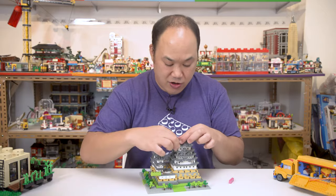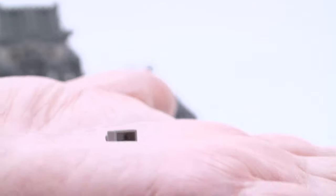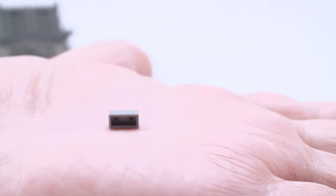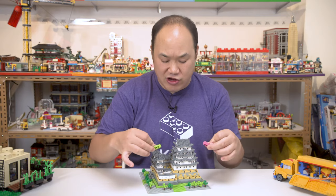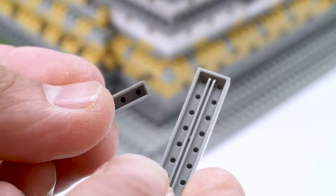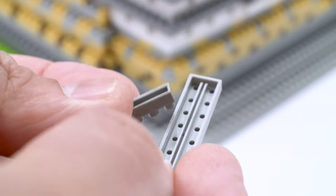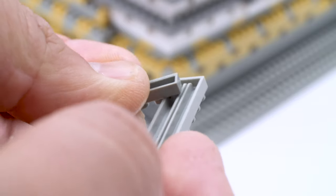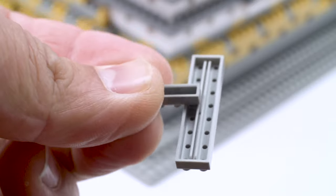On Lego you have gaps, so everything clutches on really nice and tight. NanoBlock does not. It's so small — I'm going to have to show you on the close-up camera. There's space in there, so sometimes it can be confusing — like where are you going to put the pieces? And in the manual you have to look very, very closely because they are layering on top of each other. But once you get the momentum going, it's pretty good.